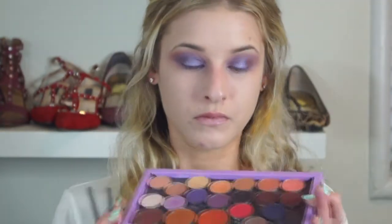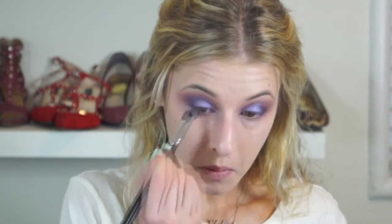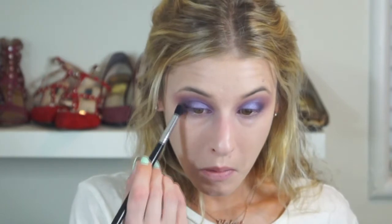Now I'm taking a dome-shaped brush and going back in with Star Cobalt, the deepest shade we've used, applying it in a small triangle shape on the outer corner. This adds depth to make the center of my lid really stand out and make my eyes appear more round. Then I'm taking a Morphe brush with a little more Star Cobalt and blending that out so it's not too harsh and looks more diffused.